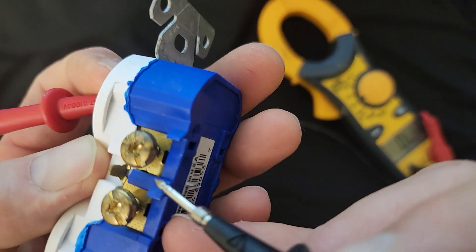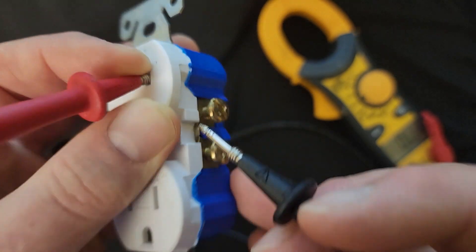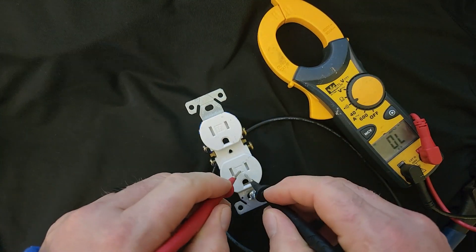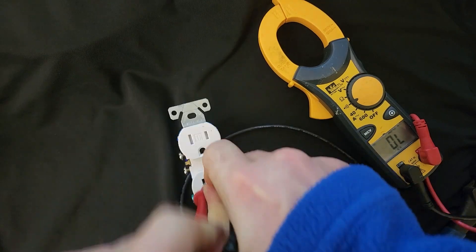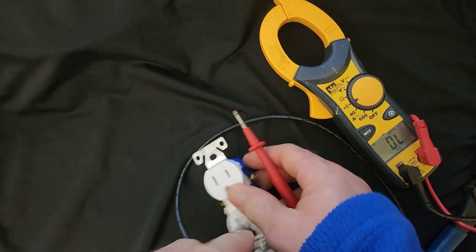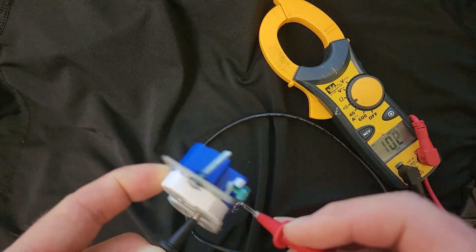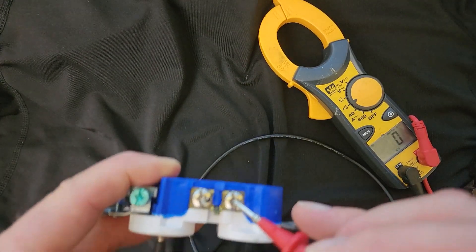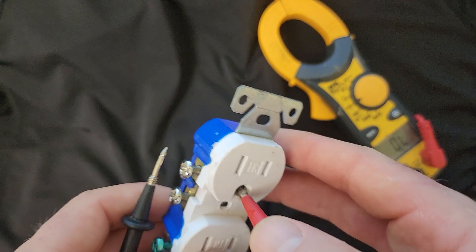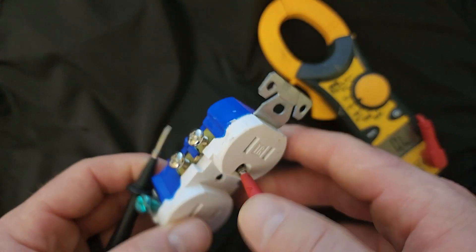This one also will have continuity because of this little strap right here — that strap is bonding those two outlets together. If you were to disconnect it, they would work independently from each other and you'd have to go to each hole separately. But currently they're connected by that strap, so it doesn't matter which one you go to. Same thing for the neutral — we have continuity to both sides. Same thing with our ground terminal: we can push against the ground tab in the back and we have continuity there as well.